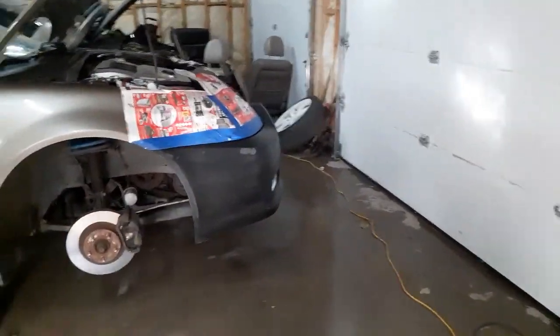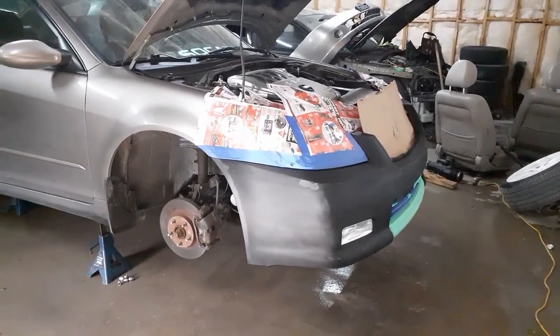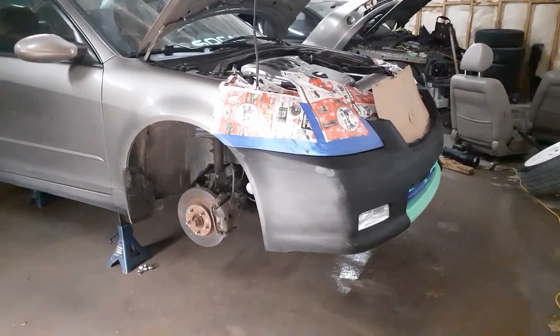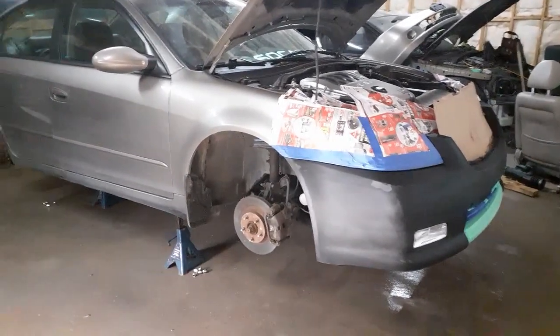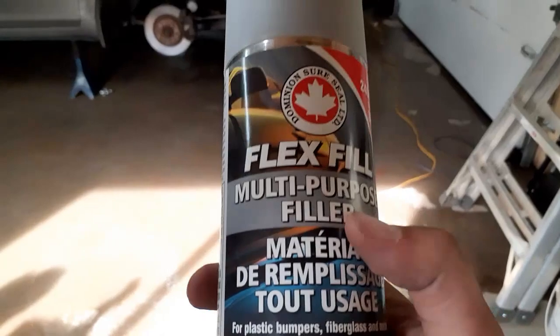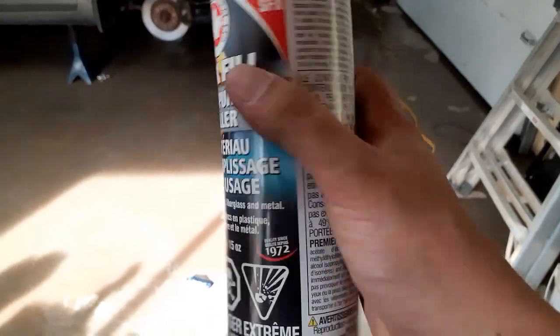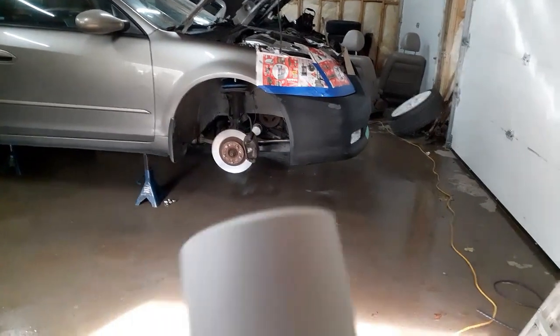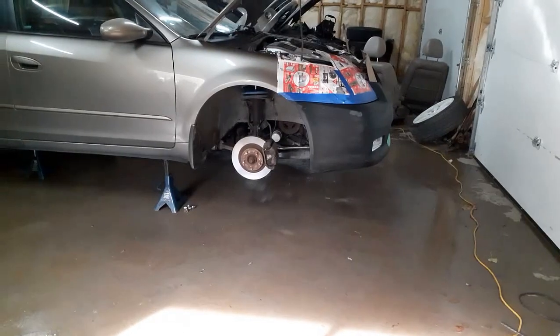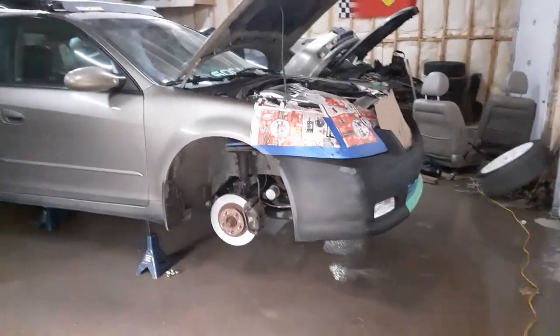I hit this with the wax and grease remover one more time. I don't really have much faith in it — the first time I used it was on my SER wheels and I had a little trouble with contaminants, so I'm hoping we don't get that issue today. Now I'm going to hit this with some multi-purpose filler primer. This filler primer will fill all the little cracks left over on the bumper, and then I can put paint on top of that and hopefully get a nice smooth finish.